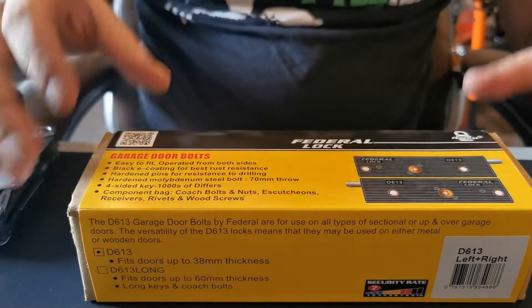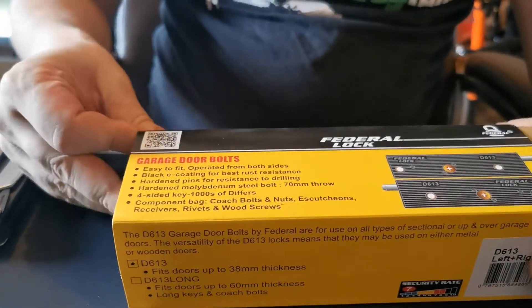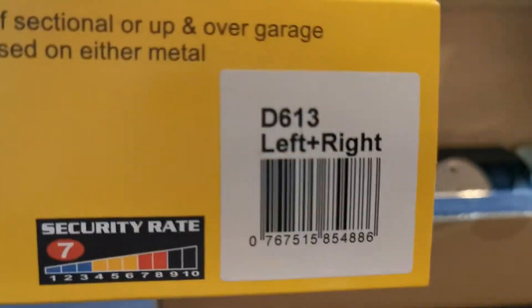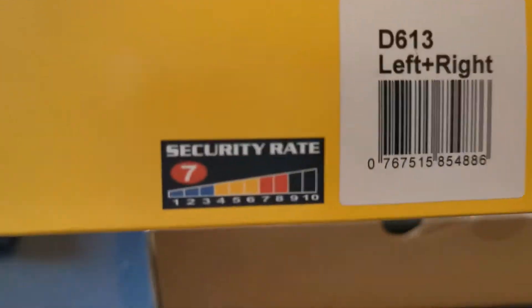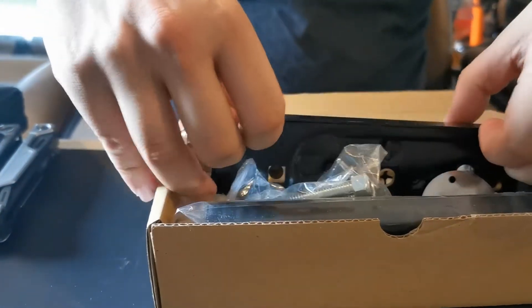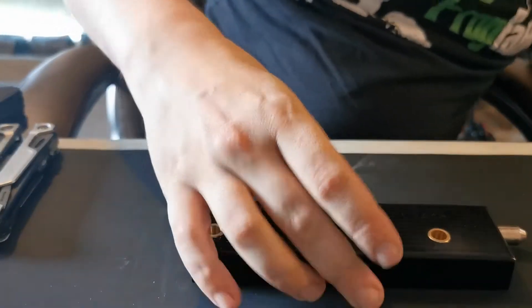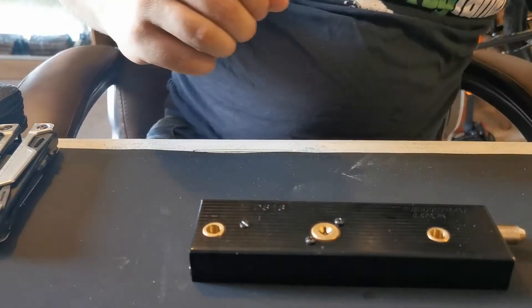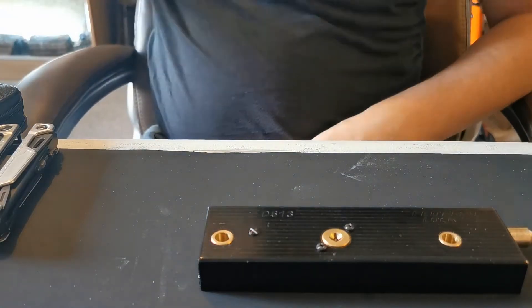Starting to take the box apart — it's left and right, just so you know. One is not in seven-for-packaging anymore because I've had one up previously. It does say 'Federal garage door bolt, keyed alike, with three keys, operated from either side.'